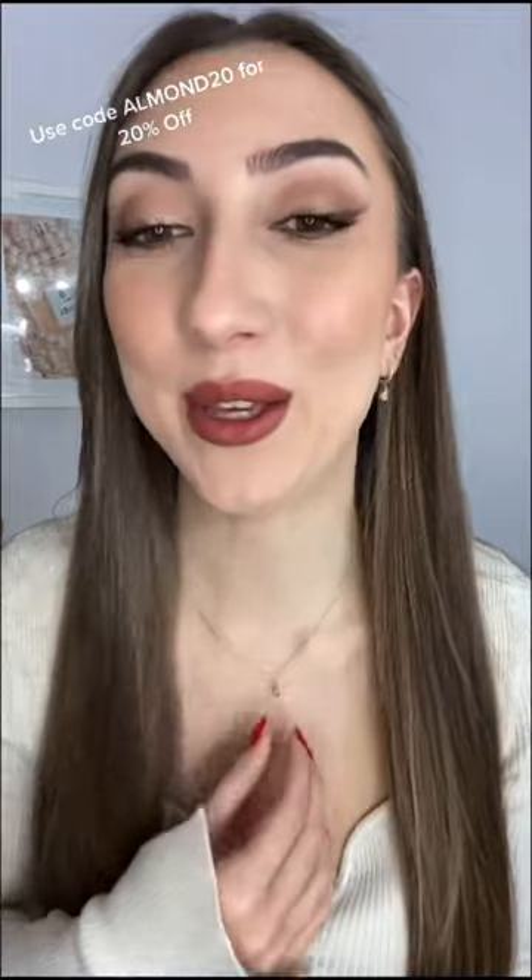Lastly, we have the Selena necklace, and I absolutely love the length of this and how it looks. It's so cute and dainty.